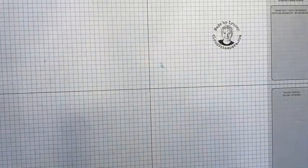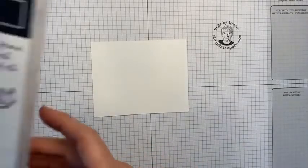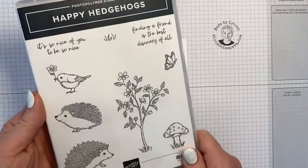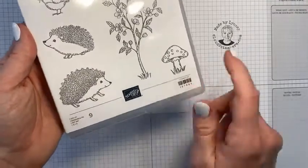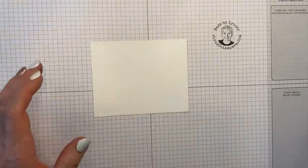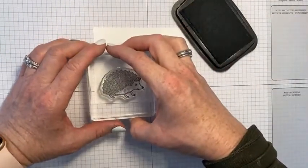Moving on to the next card — this technique I learned just recently from Martin Stone, who is one of Stampin' Up's artisan team members who taught it last week. I'm going to showcase it here. We're using the Happy Hedgehogs stamp set, which has a punch that coordinates with it. I'm going to use my Memento ink to stamp a little hedgehog.